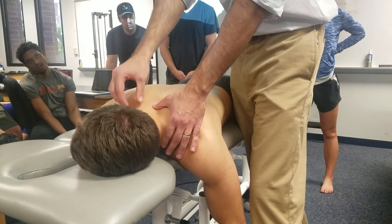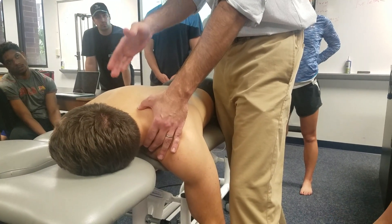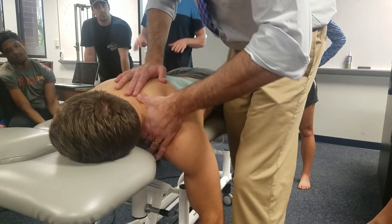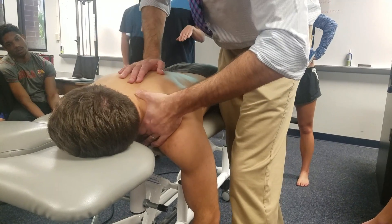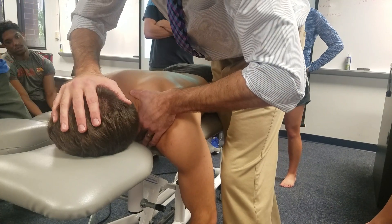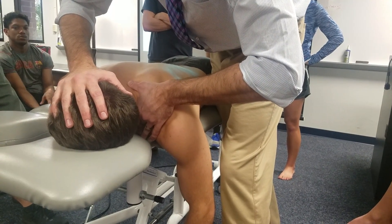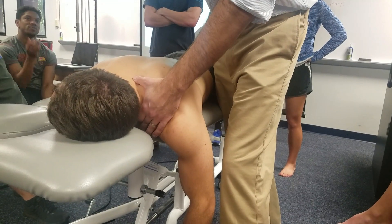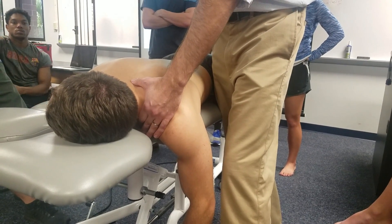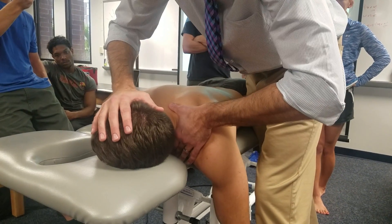The target segment is already maximally down-glided. Support the bottom segment with one thumb, and with the other hand on the occiput or temple, provide a side-bending moment — you are not rotating the patient any further, just adding a side-bend force.